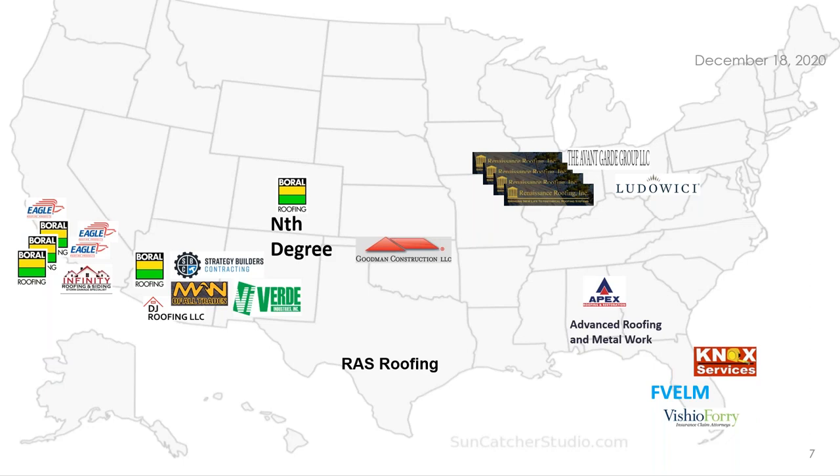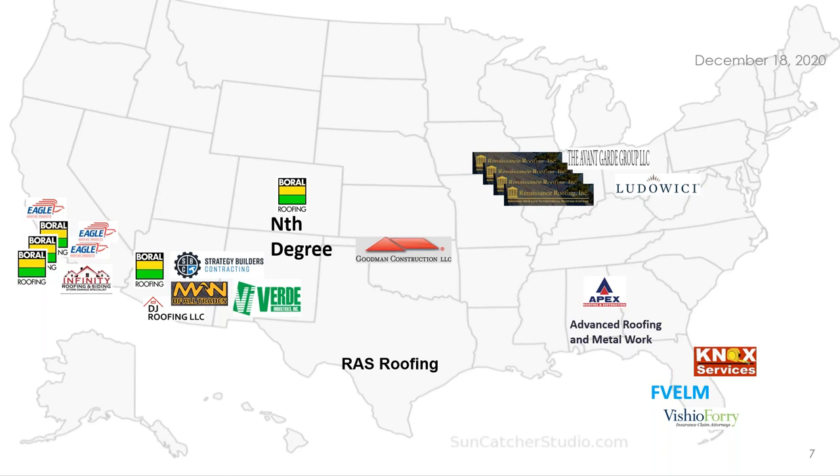I want to acknowledge some of the people here today — it's really what makes our industry and training program successful. There's great roofing contractors like Renaissance Roofing in Illinois, Goodman Roofing in Oklahoma, and Infinity down in San Diego. Manufacturers like Borel, Eagle, and Ludowici in Ohio. We've also got Verde Industries, who make a lot of accessory products that can make your installations easier. Thank you all for being here. I want to introduce Victor Rosas, the Western Technical Services Rep for Eagle Roofing Products — a great resource for you.